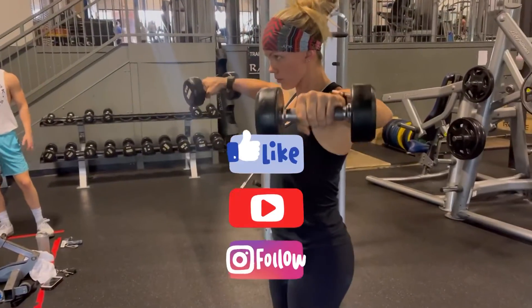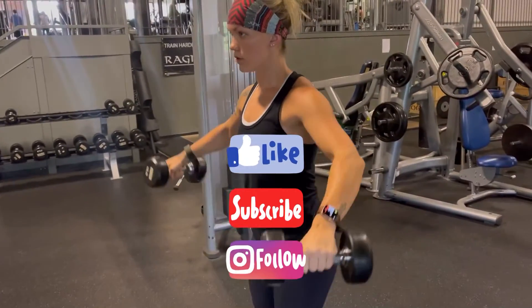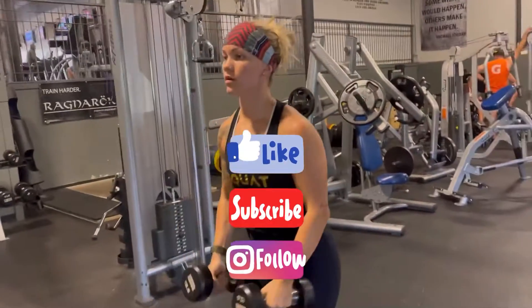If you found this video helpful, please give it a like, subscribe, and I will continue to make educational content just for you.